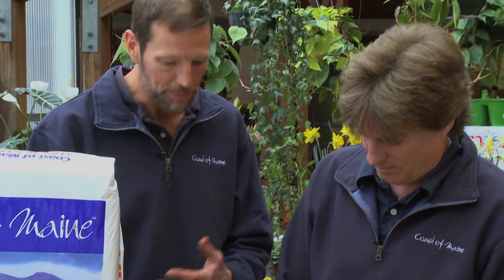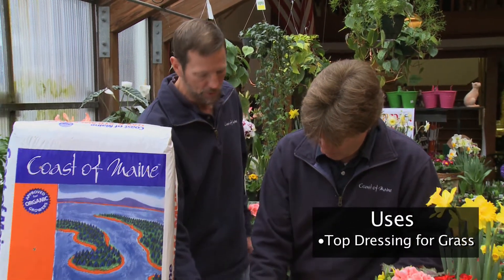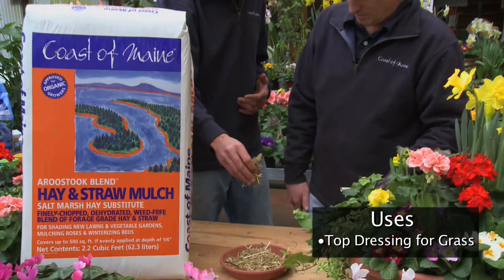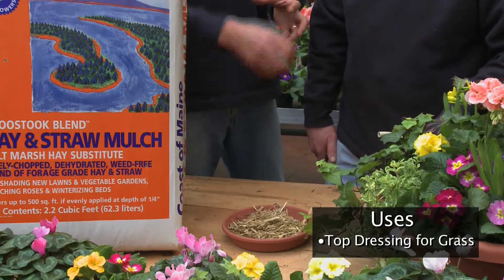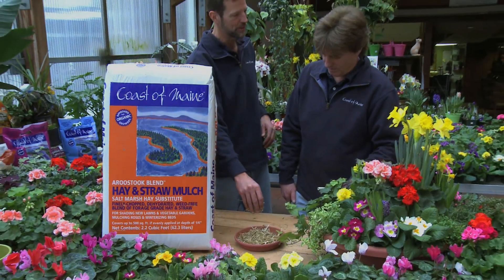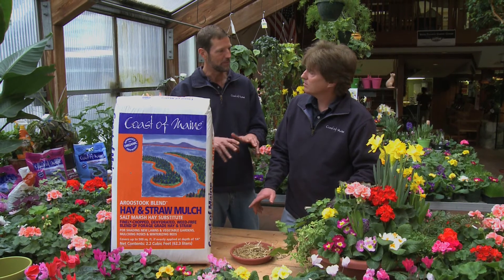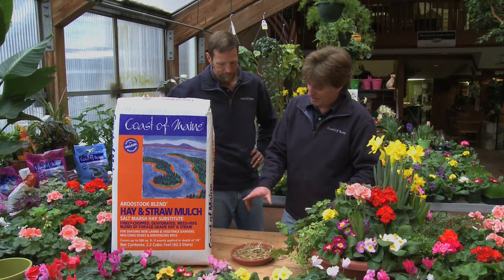It's a great top dressing for use on a newly seeded lawn. You can see how fine it is. If you've ever put hay or straw on a newly seeded lawn, you know you have to kind of pull it apart and you get chunks here and there. This just falls nice and gently all over and you get very consistent coverage.